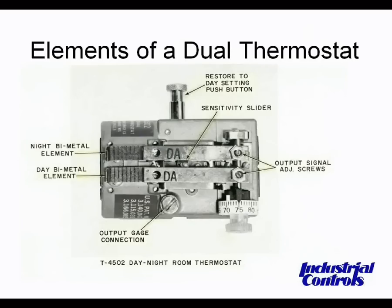This shows a single dial dual thermostat. Typically, you would apply 15 pounds and adjust the thermostat for the daytime setting with the dial set to the actual current temperature. If you wanted a 10-degree shift down, you would turn the dial 10 degrees, switch the supply pressure to the 20-pound setting, and adjust the second screw for the same output pressure.